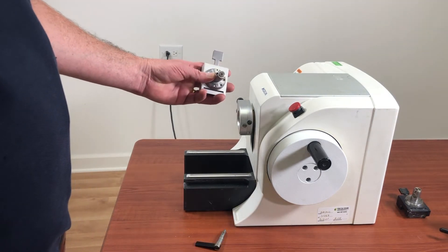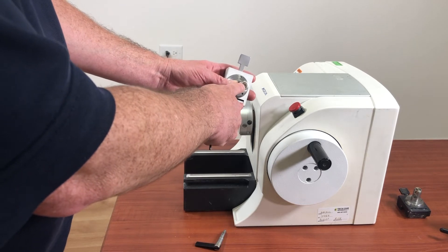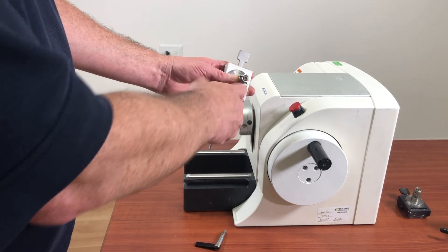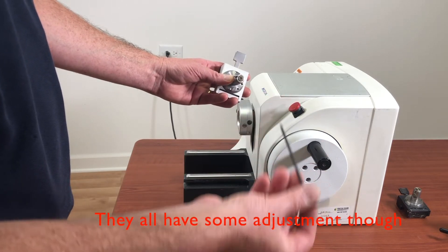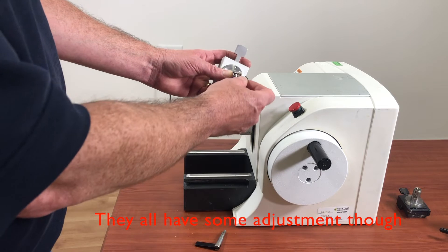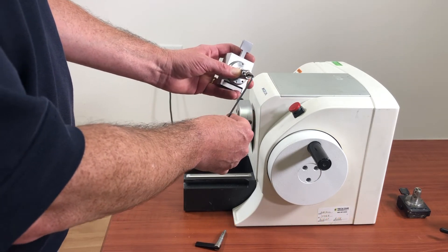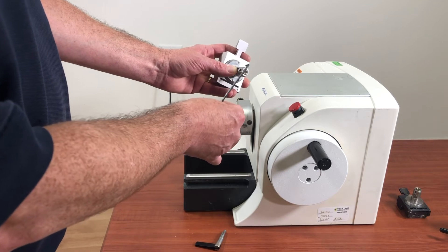Now take a look at the back of your cassette clamp, and you'll see a little Allen screw right there. That little Allen screw is what we're going to be using to adjust it. We'll need — and this is not true for all microtomes, but for this one — a 3mm Allen wrench. We'll insert it into the screw and turn it just a very little bit, and a little bit goes a long way on these things.